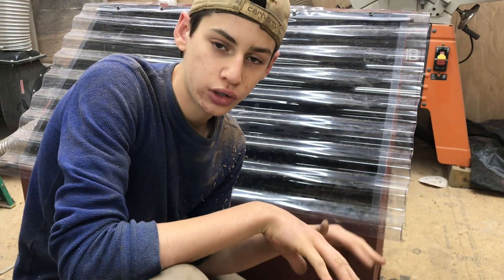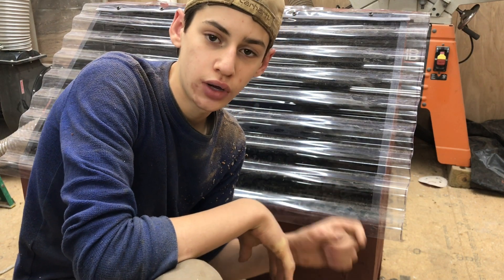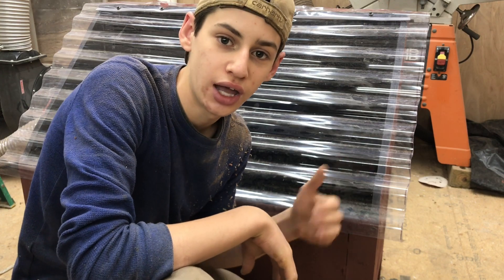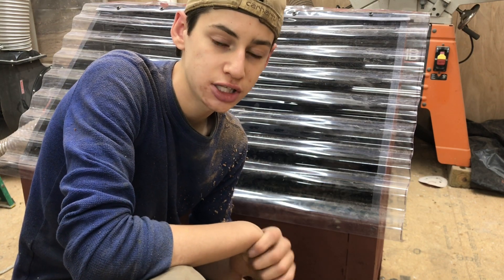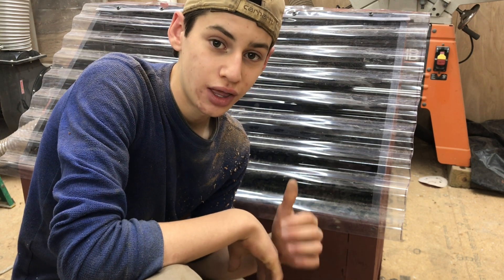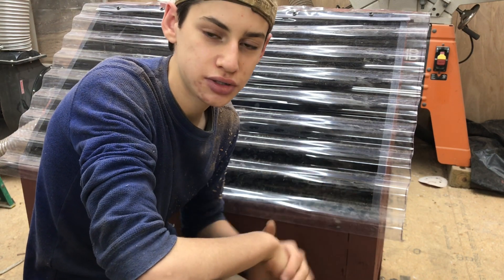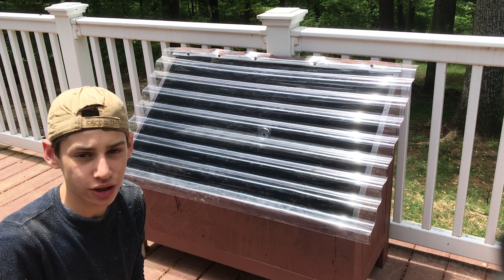A couple of interesting points about the solar kiln: the roof angle is important — just check your latitude and read the Virginia Tech article they've posted and it'll tell you everything you need to know. This thing will dry wood quickly — a one inch board will lose 5% of its moisture per day because it gets 50 to 60 degrees warmer inside the kiln than outside. A four-quarter board can be dry in about a week and a half to two weeks. I'll leave the original Virginia Tech article in the description below.